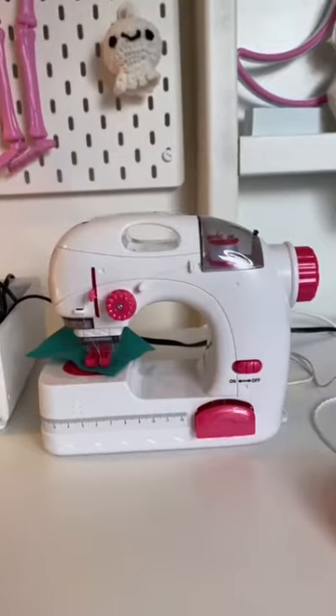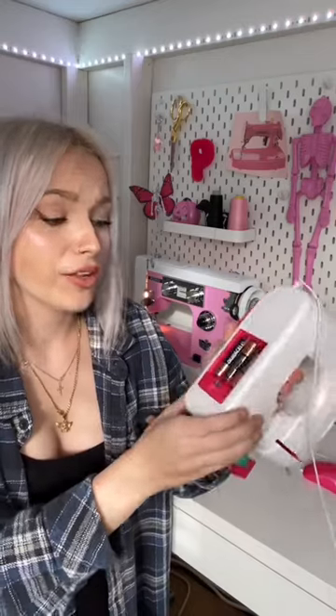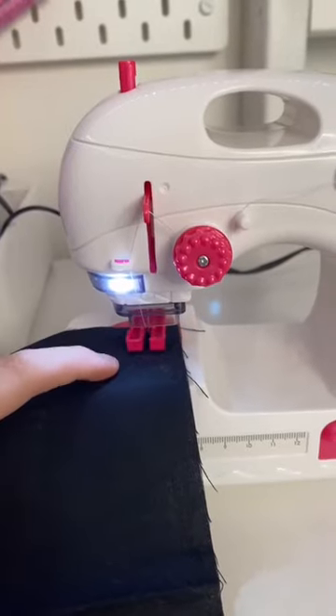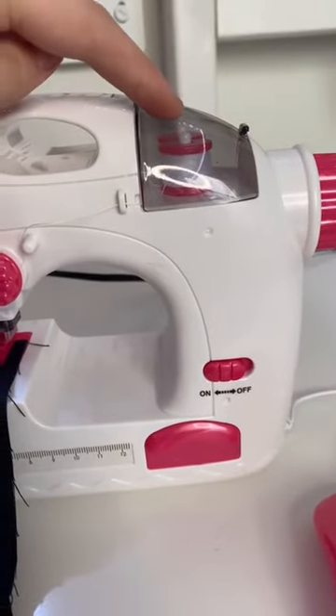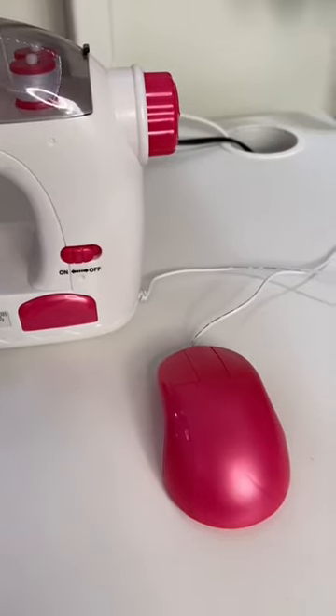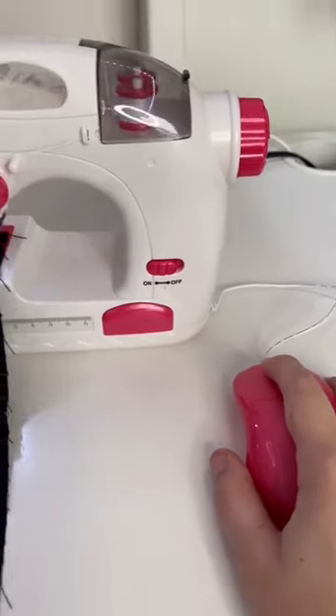I got this $5 mini sewing machine and this is how small it is compared to my normal one. This is powered by three AA batteries. It doesn't have a bobbin under here like most sewing machines do — it just uses one of these spools of thread. It doesn't have a foot pedal, so this is in place of that and you just use your hand.